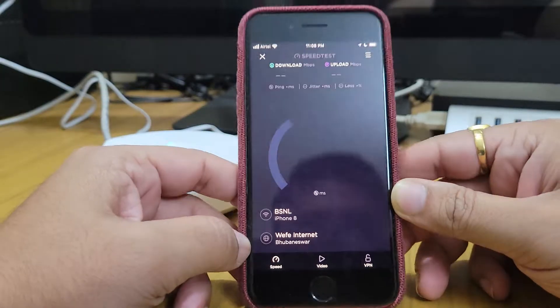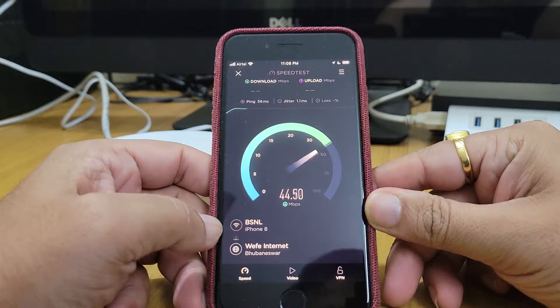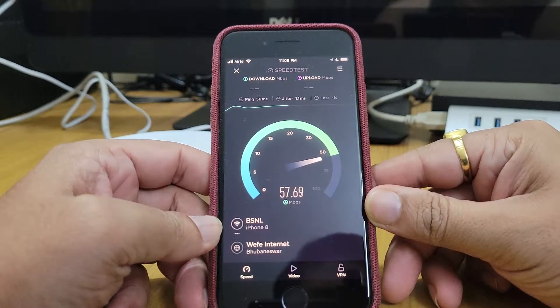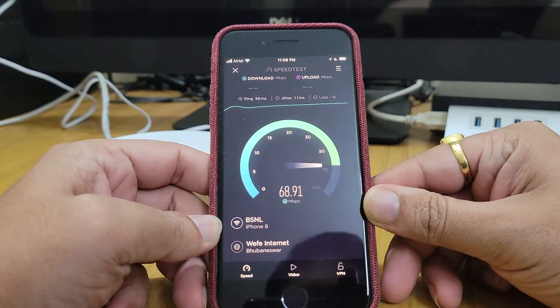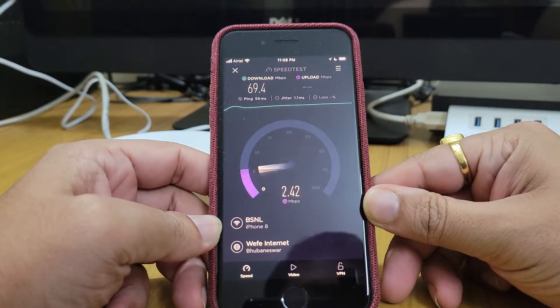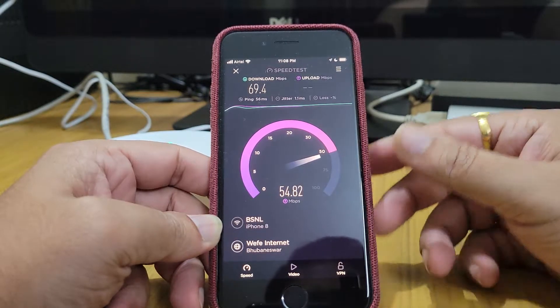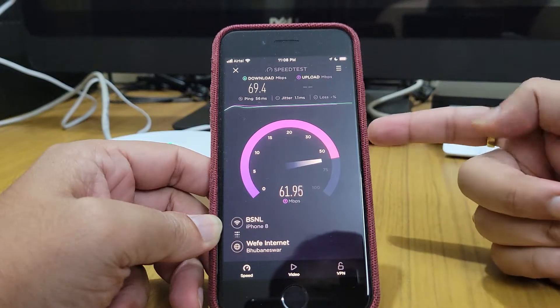As you can see here, we are getting full internet speeds just beside the deco. I have a 60 by 60 internet connection, so I'm getting 60 down — it's more than 60, which is a very good thing — and 60 up as well. So it is good.